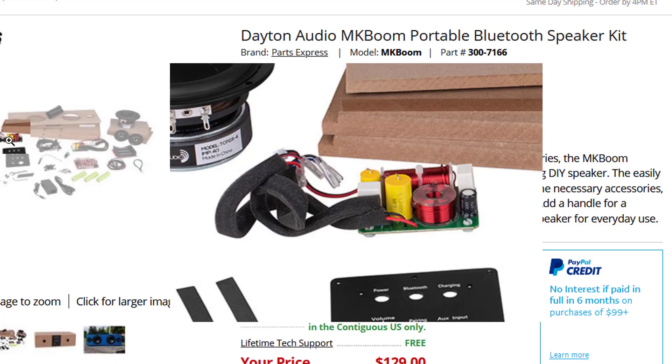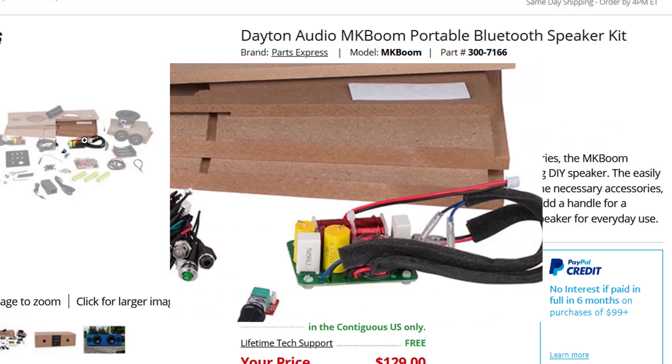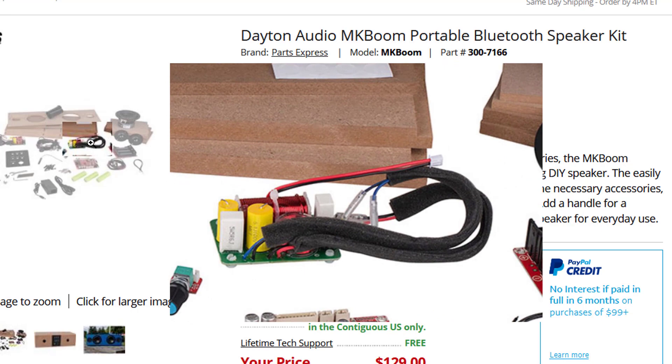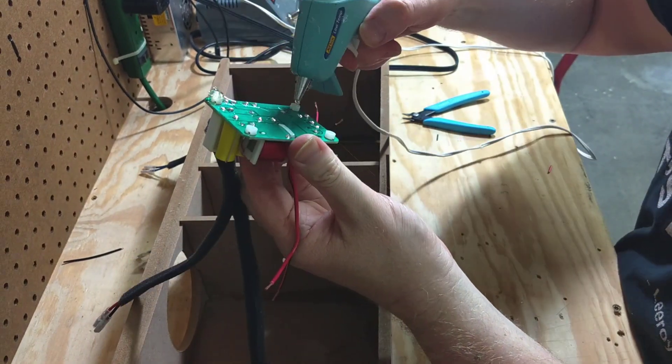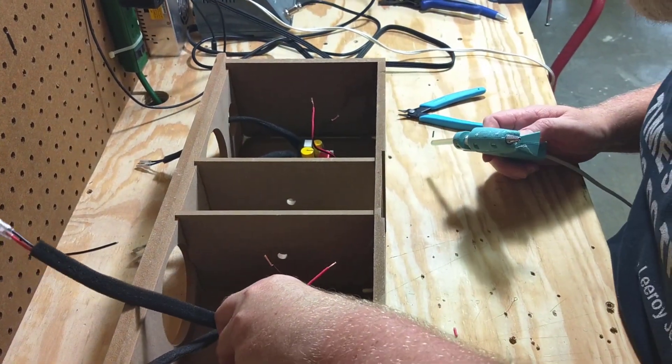Here's the important part: you may be tempted to put the top on now — don't do it. You need to install the crossovers before you put the top on. The crossovers are really nice. Parts Express really went above and beyond on this crossover layout. The crossovers have four little feet, one in each corner — just dab a little hot glue on them and stick them inside the enclosure. Don't put the crossovers in the center because the amplifier is going there and there's not enough room for both.